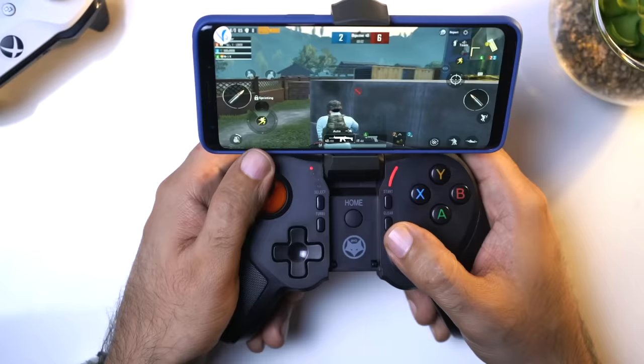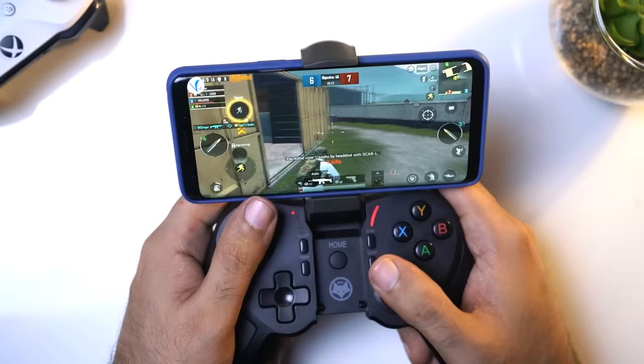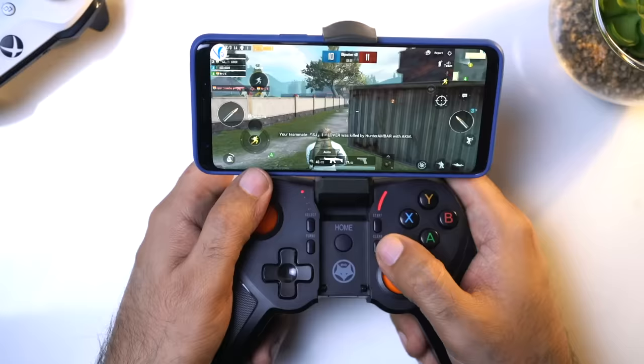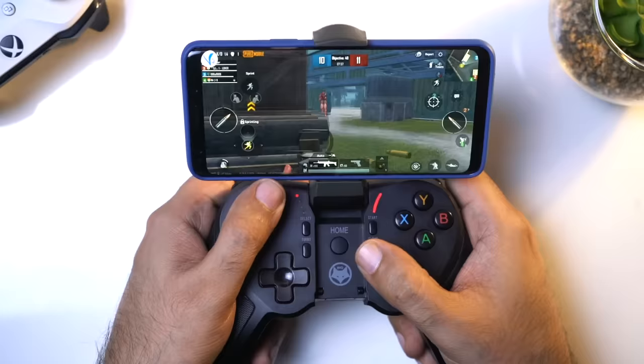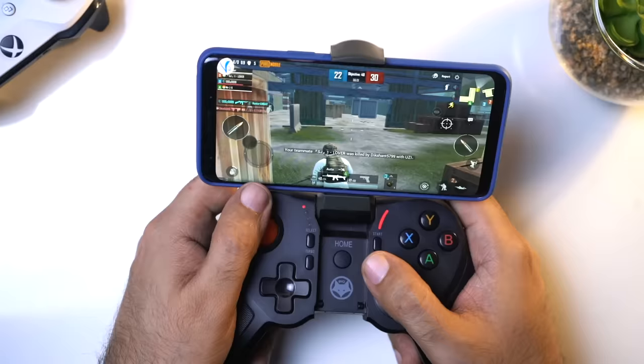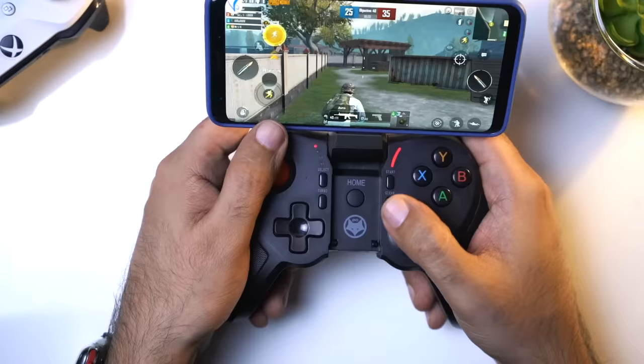I got the first kill here. The sensitivity is high but if you adjust it, you can play with this gamepad very well. You can see what is going on from this section. How many shots and I did not kill you! You can play well with the gamepad - you just need some practice.